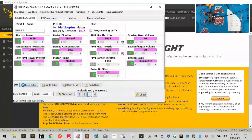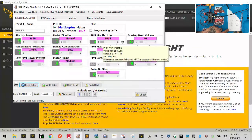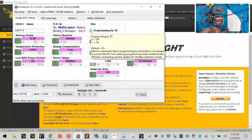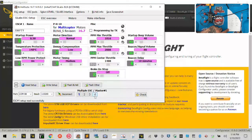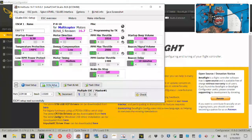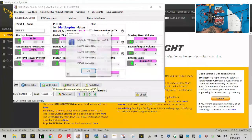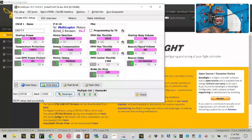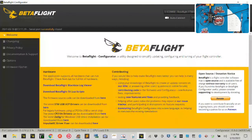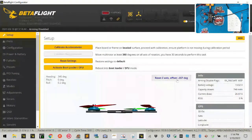Left-click all four motors to highlight them all. Set the minimum to 1016 and the maximum to 2008. Your values may differ from mine. Make sure to remove the checkbox shown, then click 'Write Setup' and click OK. Click Disconnect — you have now synchronized and configured your ESCs.